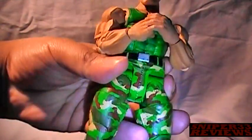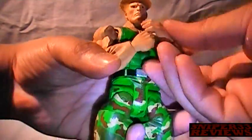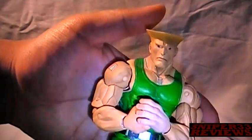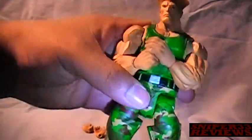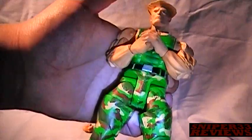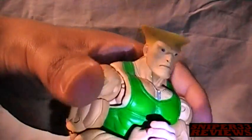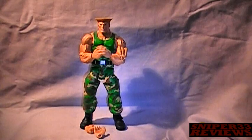Is Guile worth picking up? If you're a Guile fan, yes, of course he's worth picking up. If you're a Street Fighter fan and you want them all, then of course he's worth picking up. As a standalone character by himself, I say he's still worth picking up because he's pretty good — lots of nice details, good paint job, good sculpts, everything looks great. The hands pop in and out really easily and don't fall out. The only real cons I had were the face sculpt, and stiffness in some joints — specifically the knees and toes. But other than that, Guile's been pretty good. If you see him around, be sure to pick him up — he's a nice addition to your Street Fighter collection.